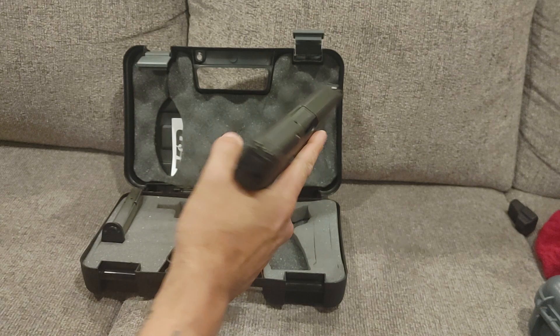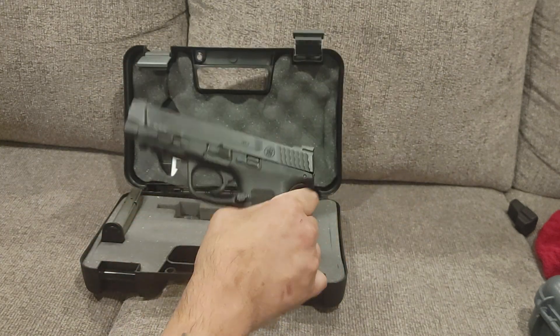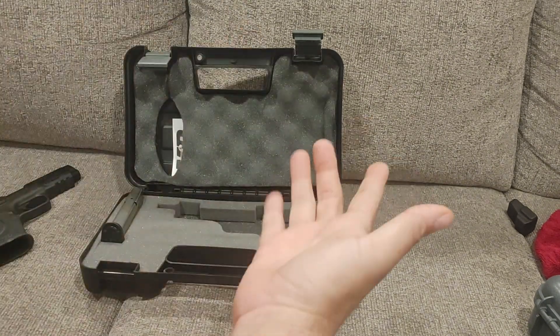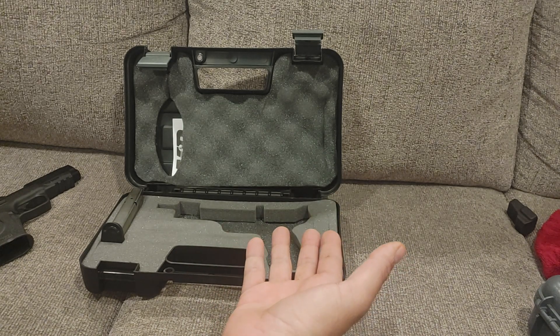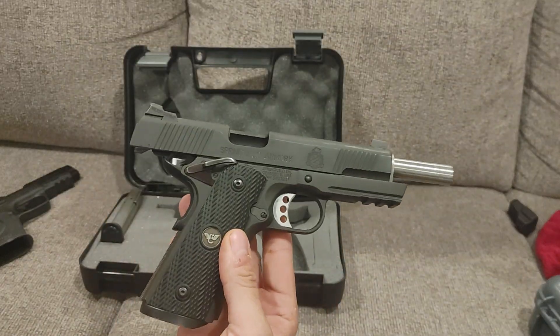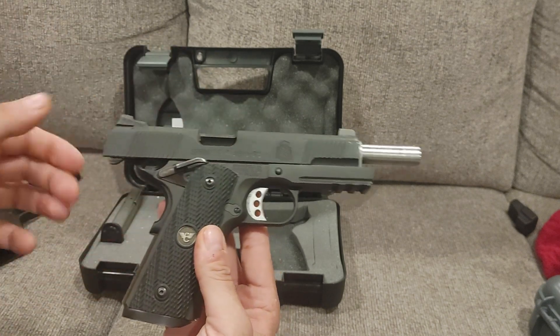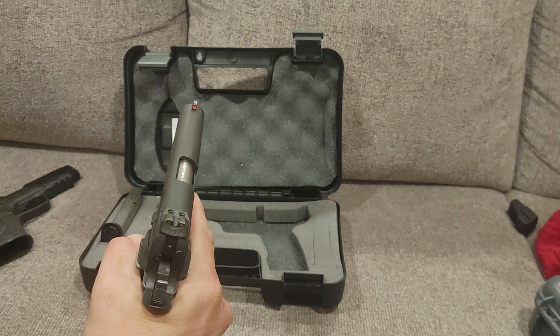Smith & Wesson M&P 2.0 .45. Yes, .45. For those of you that have been here for a while, you'll know I love .45 ACP. This has been one of my most favoritest and most coveted that I've had for a while — however, I am selling it. But this is a Springfield Operator in .45 ACP. I like the classics. This one's going to a good friend of mine, the guy I got the high power licensed firearm from.